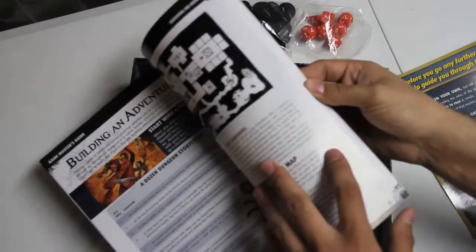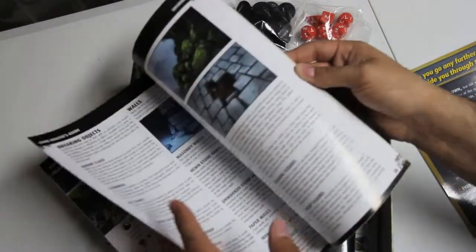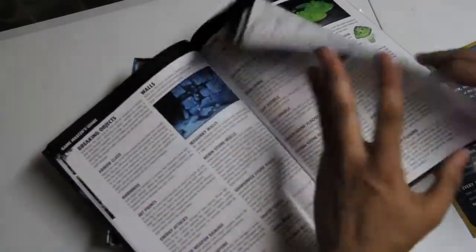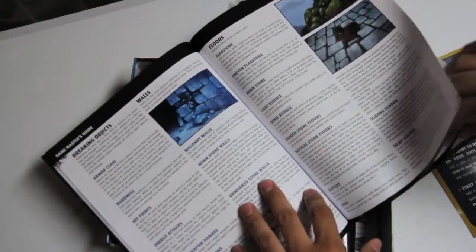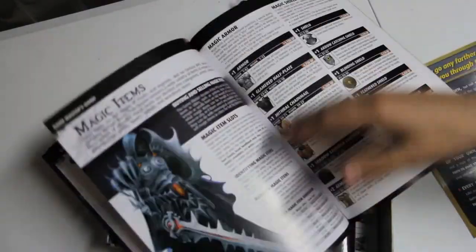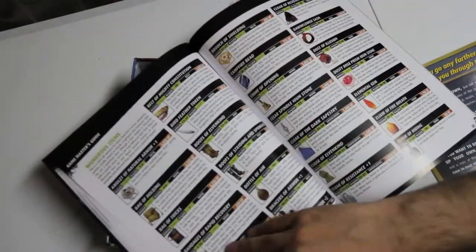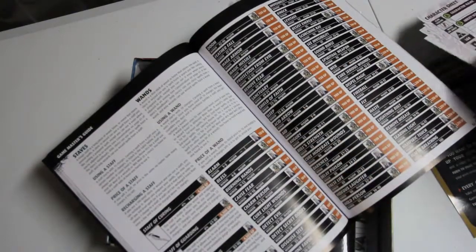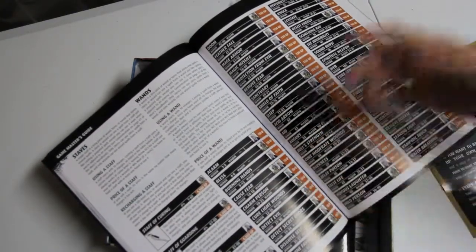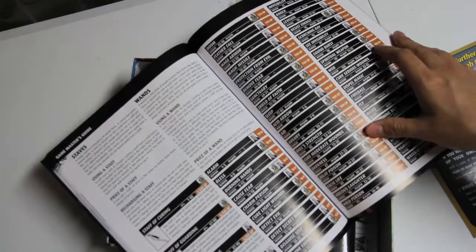Then it goes through some basics of how to build your own adventure, how to continue from the plot they gave you. And just different things for building a dungeon — different types of walls, doors, floors, traps, different terrain types and the features of those. Some basic magic items. For wands, they list what classes can use them: alarm for the wizard, bless for the cleric, cause fear for either.